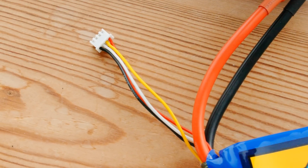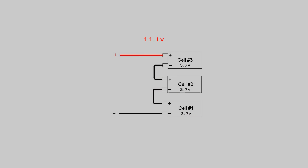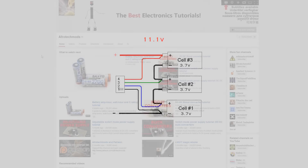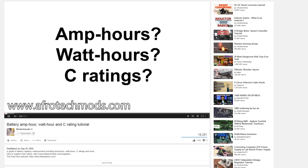Lithium batteries like this usually have balanced connectors. They're basically little wires going to the positive end of each cell, and are required for this build. If you want to learn more about battery packs and how to calculate how long they'll power your project for, Afro Tech Mods has an excellent video on the subject, a link to which is in the description.